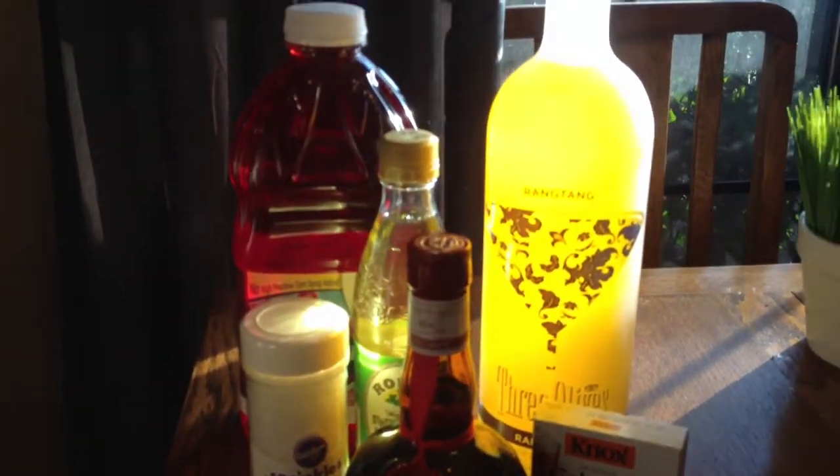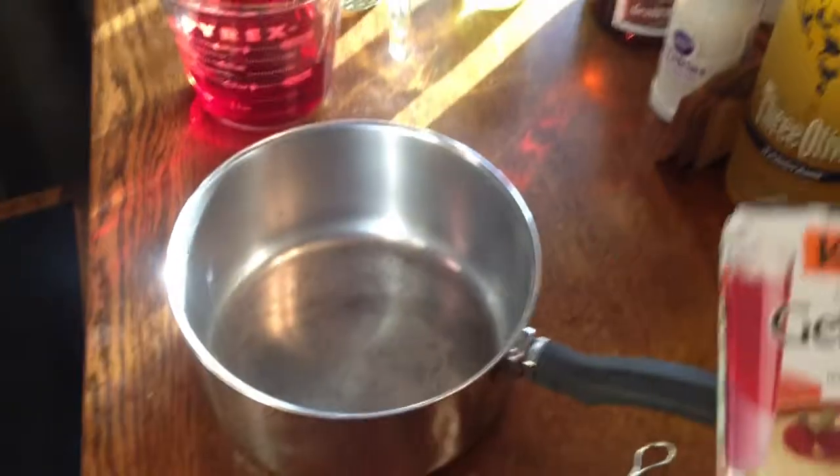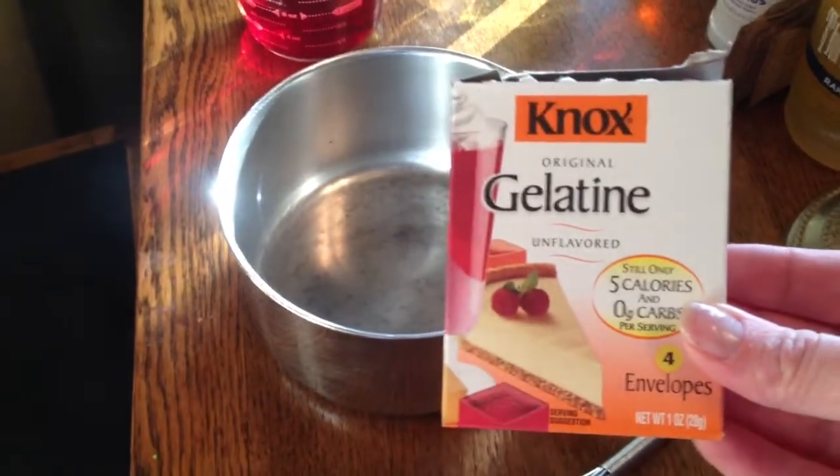Hi, my name is Shannon and I write for MilkandCuddles.com. Today I have a super fun, easy recipe for Cosmopolitan flavored Jell-O shots.